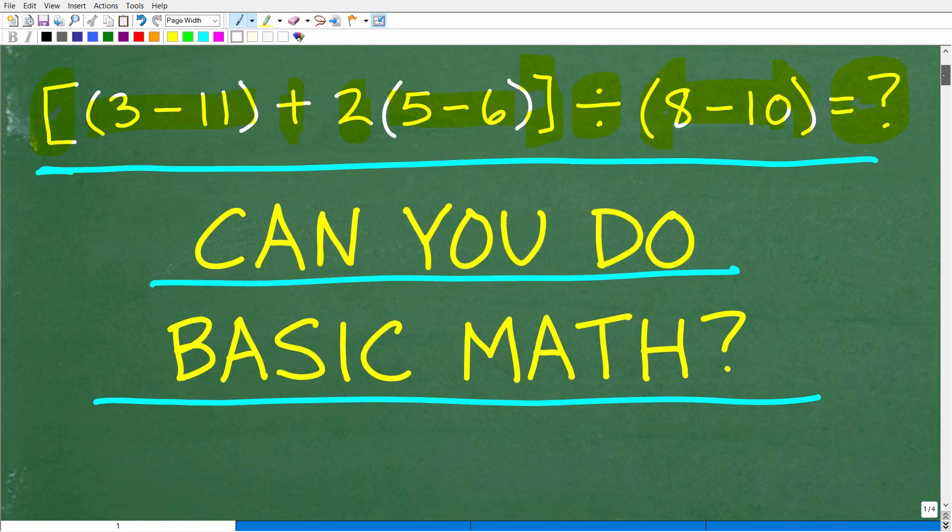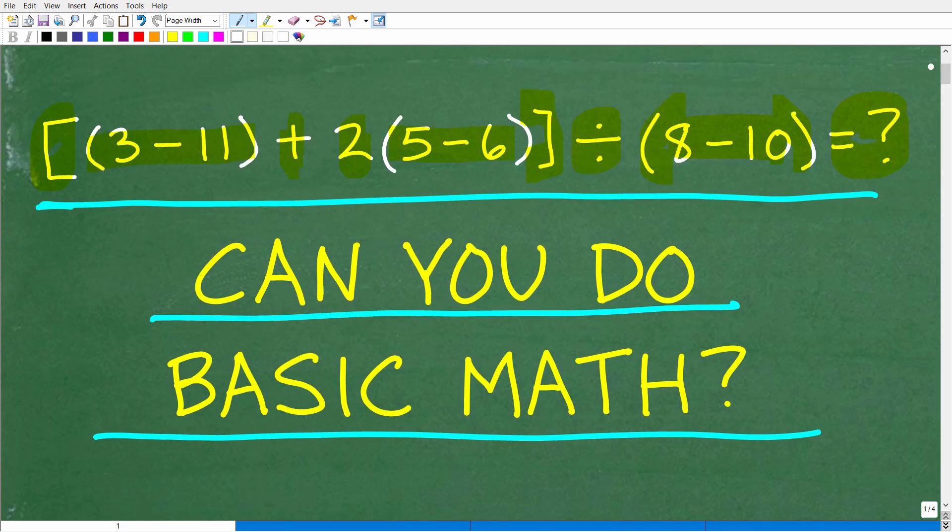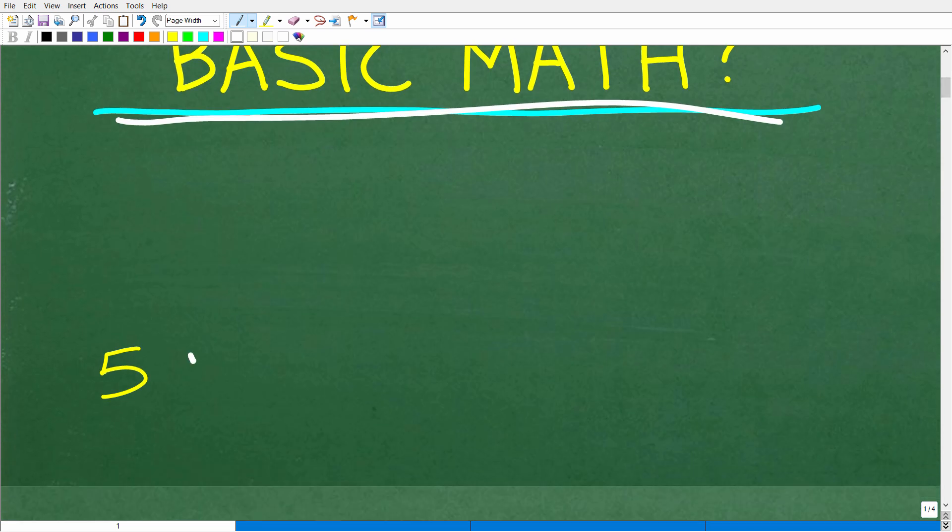So this is the problem, and there is no time limit here. You should pause the problem and write this down on a piece of paper if you really want to challenge yourself and see if you indeed remember basic mathematics. But let's go ahead and take a look at the answer. The correct answer is 5.